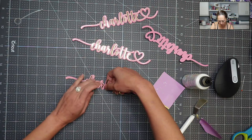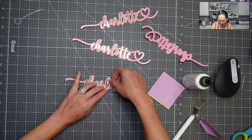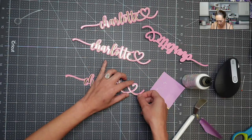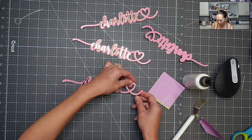Now I'm going to lift this up and put it down a little bit at a time. That's the amazing thing — I always say how much I love Barely Art Glue, but you really don't need a lot. Okay, here we go. It worked! I managed to keep everything good.